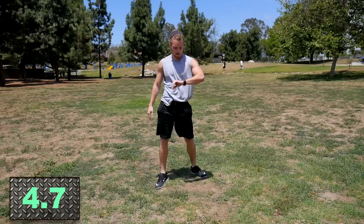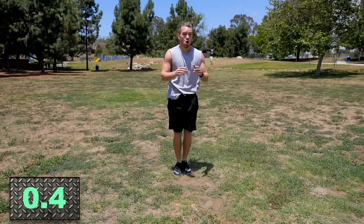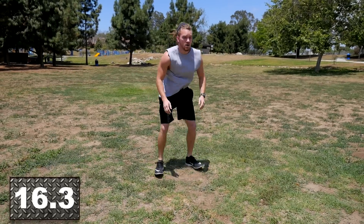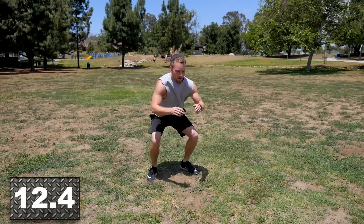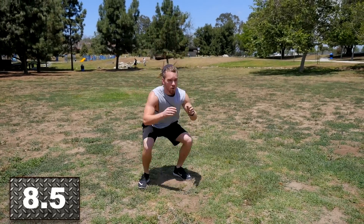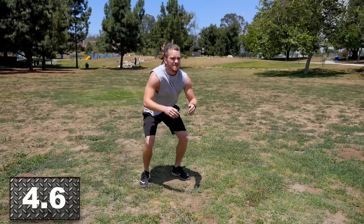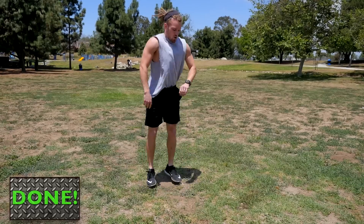Only got one more exercise before we get a full two- to three-minute rest. Here we go with squat jacks — finish strong. All the way down into your squats, sitting that butt all the way down, keeping the back straight, but agile with your movements — in and out. Grind it out, we've got about 10 seconds left and then a full rest. Earn it, empty out the tank — you're tired but you're not done. Keep pushing. Three, two, one — rest.